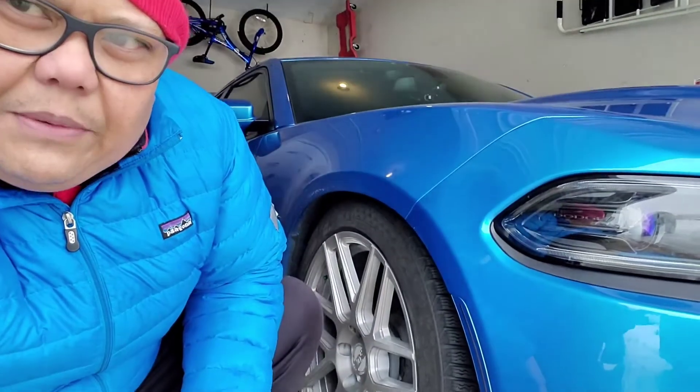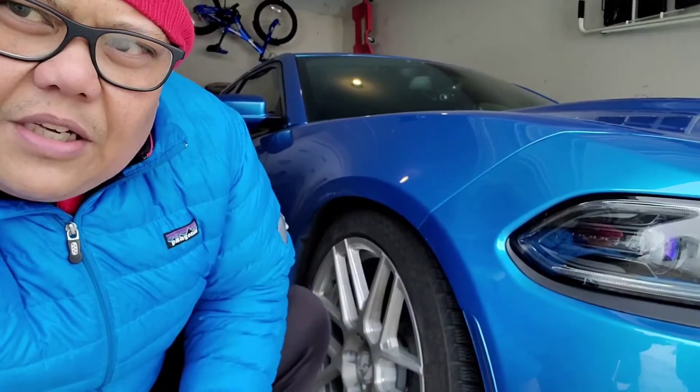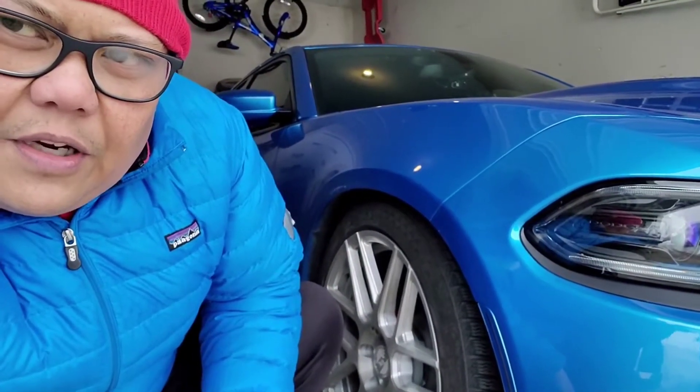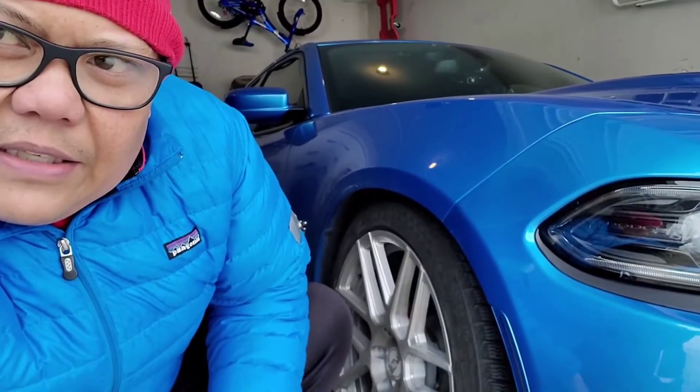The question we have today: can we do donuts on Continental Viking Contact tires? We'll find out — let's give it a try.